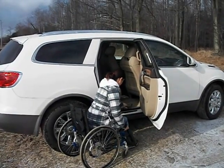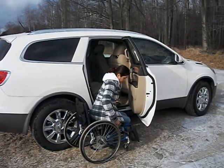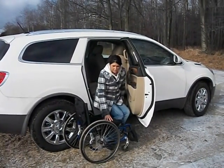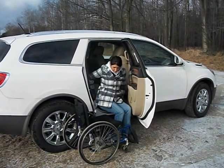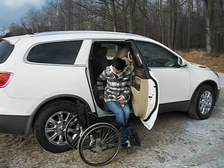This is the Glide N' Go single fold, slimline version, and this is in a 2012 Buick Enclave, but in general it can be used in smaller SUVs as well as larger ones.